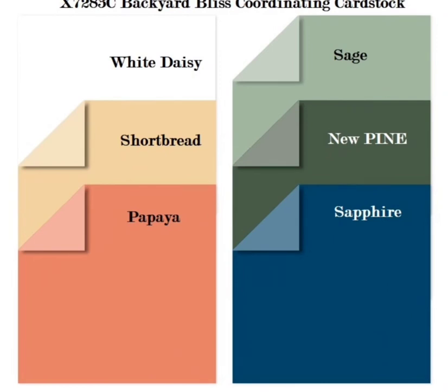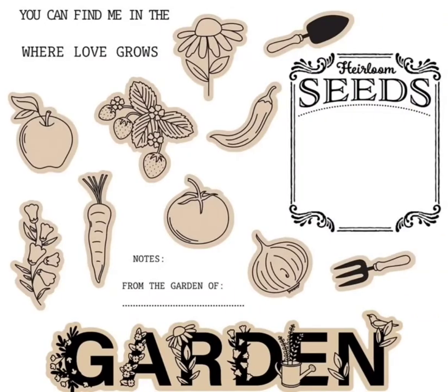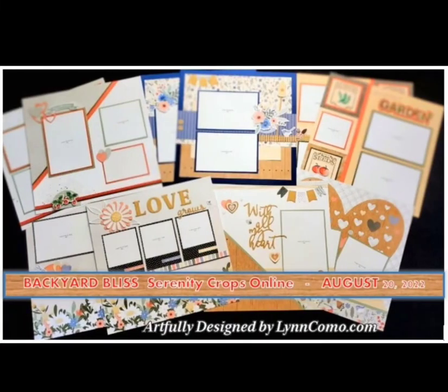This is the coordinating cardstock for Backyard Bliss — we have white daisy, shortbread, papaya, sage, the new pine, and sapphire. Here is the optional stamp set, and anything tinted in color means it has a coordinating thin cut. Our Serenity online crop will be held August 20th, and we are creating 10 pages, but there is more — I created a bonus layout I'll be sharing with those who sign up for the crop, so you won't want to miss out.